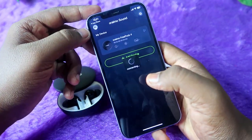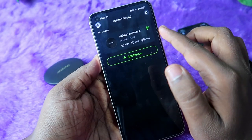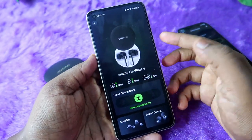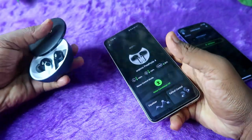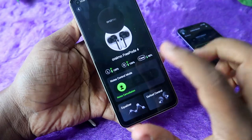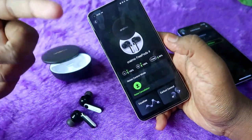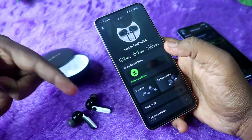In the app you can see the Oraimo FreePods 4 listed. Click on it, and it will show the case battery as well as the earbud battery. One important difference is that even if you take the earbuds out of the case, you can still see the case battery. On OnePlus, Realme, and Oppo earbuds you can only see the case battery when an earbud is placed inside, but on the Oraimo FreePods 4 the case battery always shows.